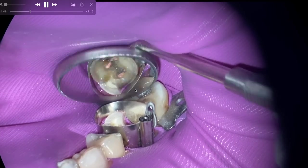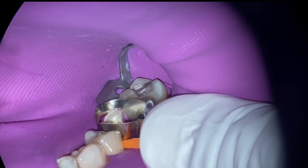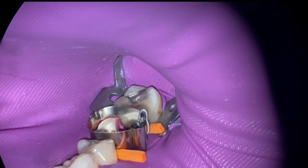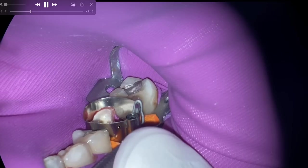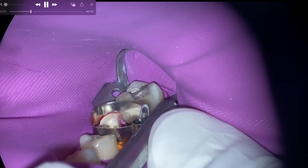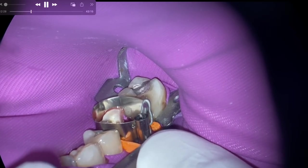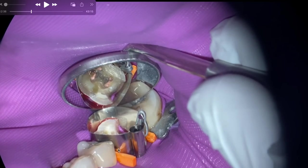Once you have a wedge in and the band is down — that's the golden moment. One of the things you can do before you start prepping, and I forgot to mention it because I'm an old timer, is pre-wedge your restorations. It can give you a little more space, and the wedge gives you a guideline of when you've broken through the box. The defender wedge can also protect the adjacent tooth. This video's intent was just straight lines in prep, but there's more to it than that.